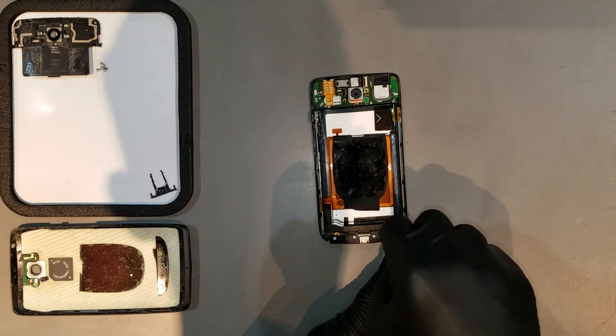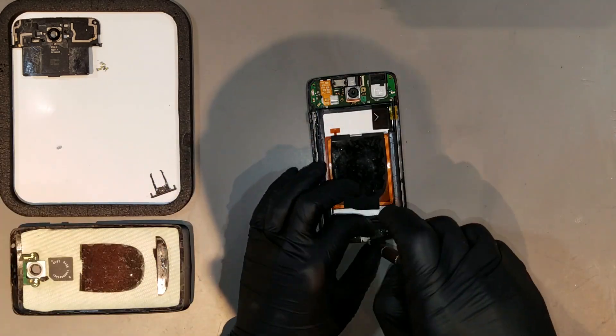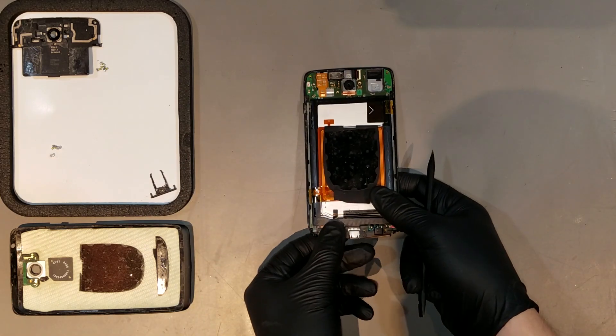Then moving down to the charge port, remove the four total T5 Torx screws that anchor the spacer to the bottom of the phone. The spacer then slides out in a downward motion.